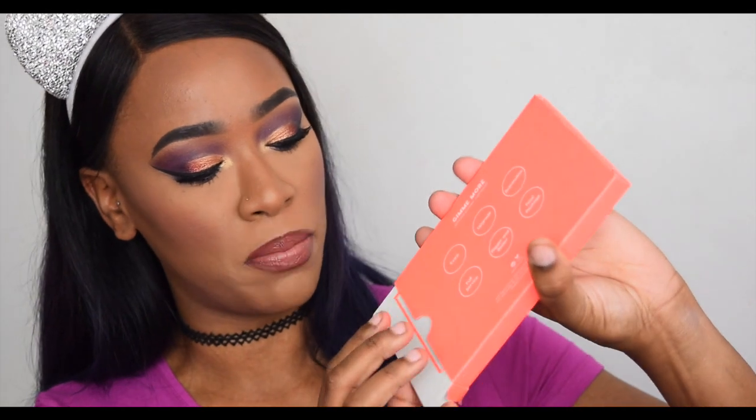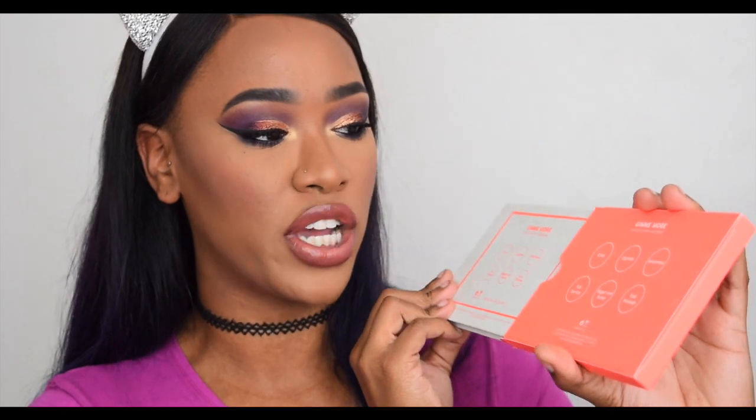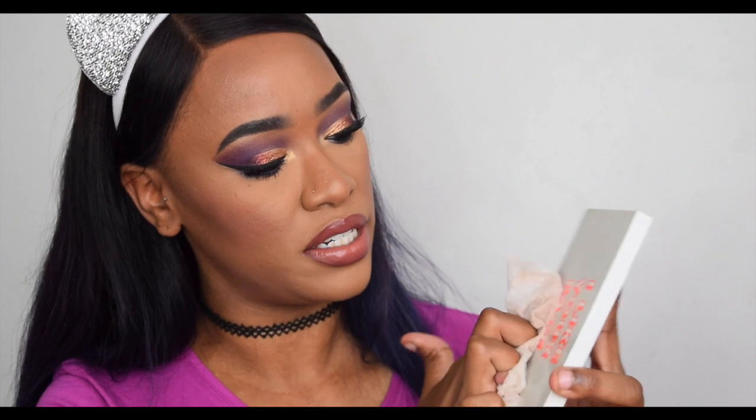It comes in a bright vibrant neon orange box that says 'Give Me More ColourPop.' The names of the highlighters are listed on the back of the box and also printed on the back of the palette itself, so you don't need the outer case to know the names — which I absolutely love. On the front it says 'I Like Your Face.' It is white so it will get grubby quickly, however it is wipeable and easily cleaned.